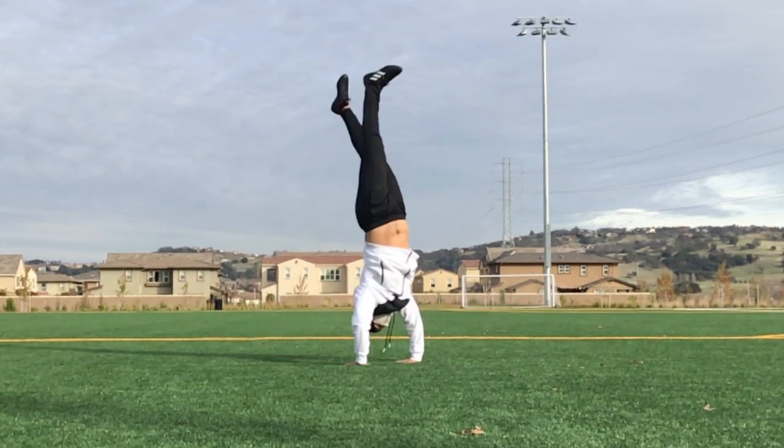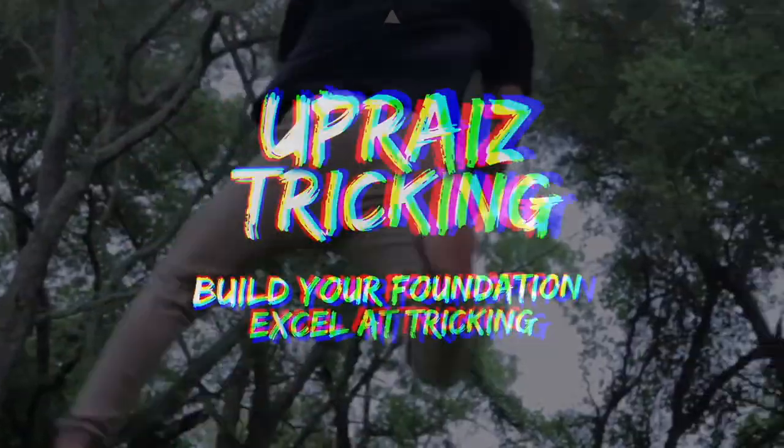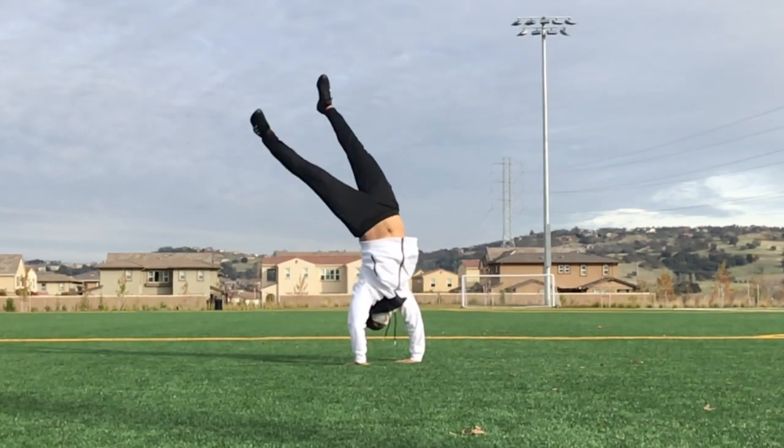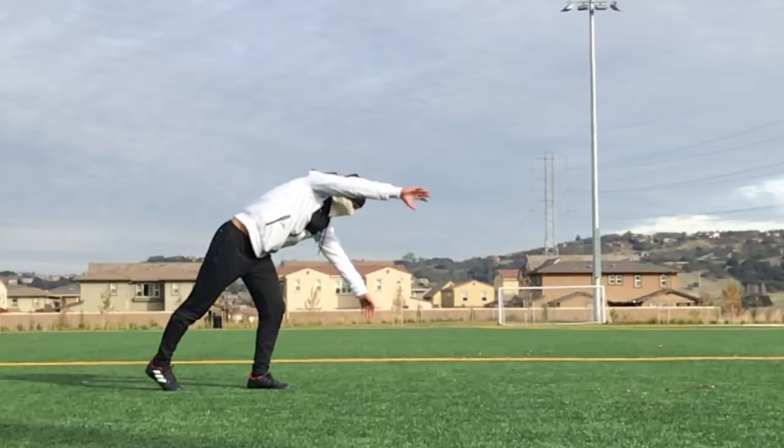Today we're going to be going over the Cartwheel Switch for the Uprise Tricking curriculum. I'm Anthony and welcome to Uprise Tricking, the channel that's all about helping you build a solid foundation for your tricking so that you can excel at the sport.